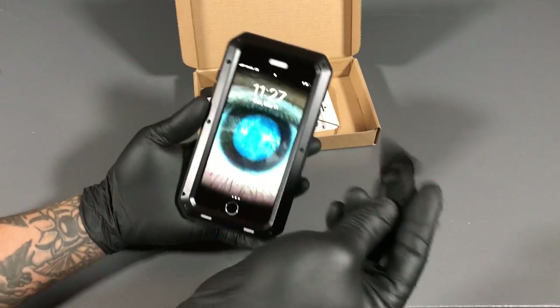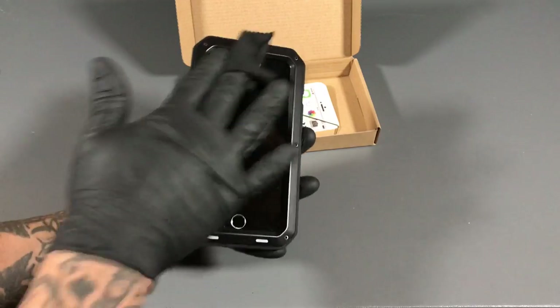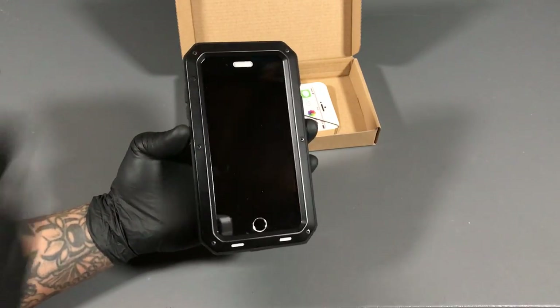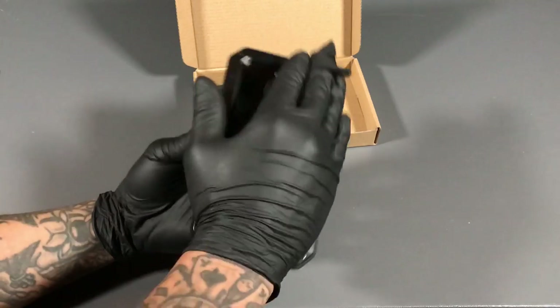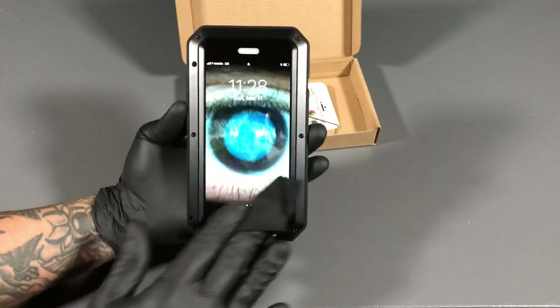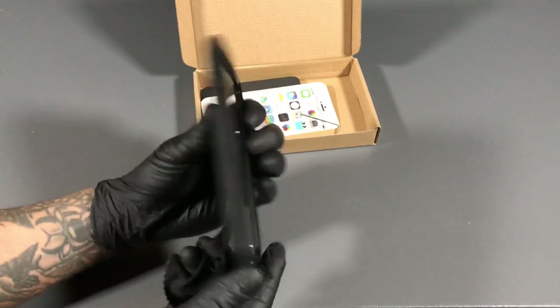Take the microfiber cleaning wipe and just wipe off any excess dust. It's looking crazy, right? This thing is looking good — y'all can see your own reflection. I actually like this joint. Why does it look better than the last one? I feel like I got to show you the last one.